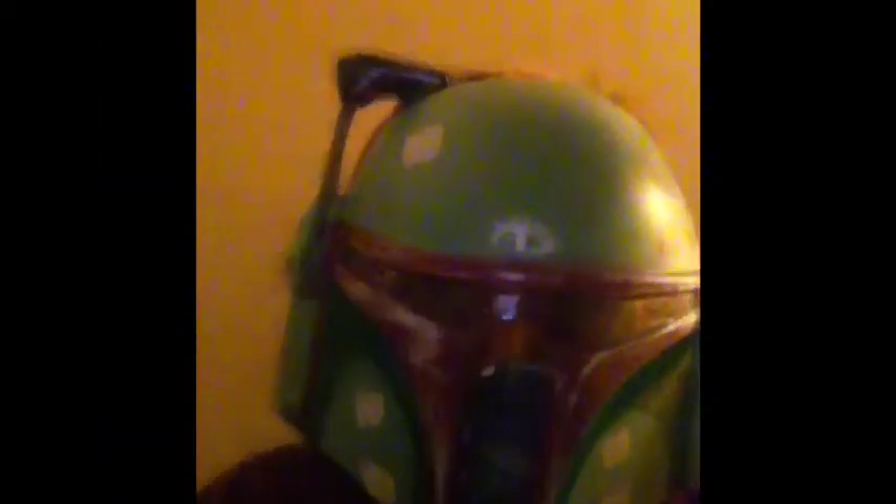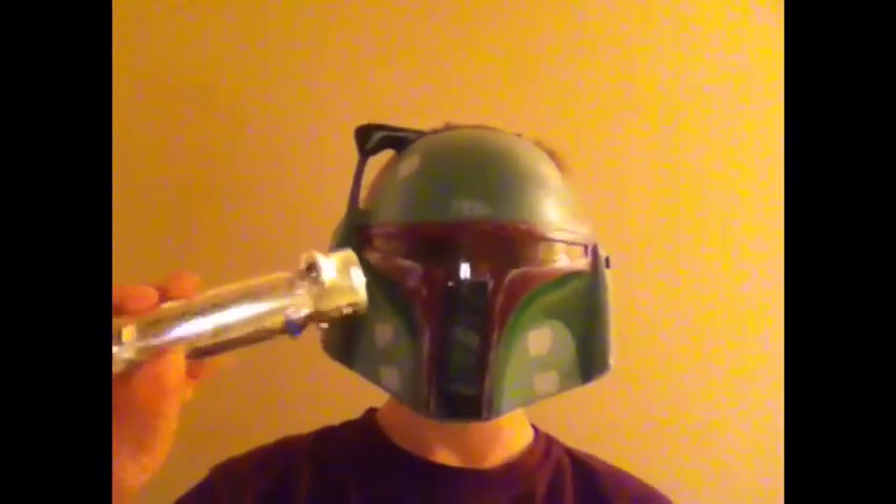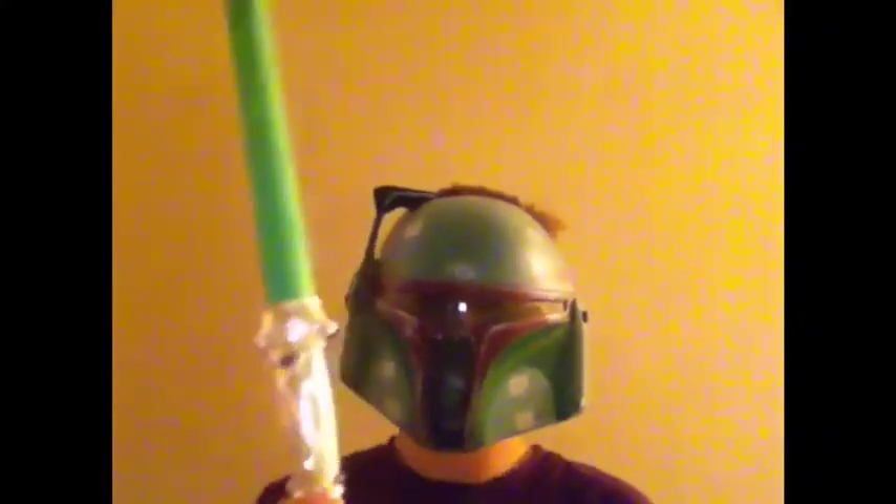Here are some quick tips for a lightsaber. Always buy your hilt first. When you go to the store, get your PVC pipe and you can measure to make sure the PVC pipe fits inside your handle. That's a tip.